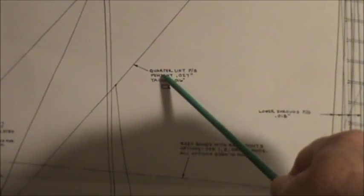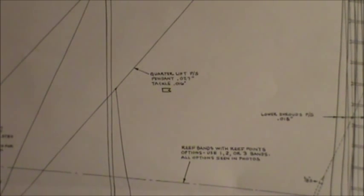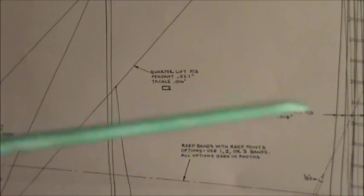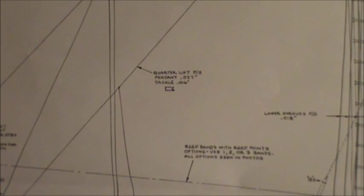This one says 'quarter left P/S.' I racked my brain trying to figure out what P/S means. I finally concluded it must mean port and starboard — they want you to run this line on both sides of the ship. They use these little abbreviations but don't tell you anywhere on the sheet what they stand for. If you bought this for the first time and don't understand some of this stuff, you're going to be lost.